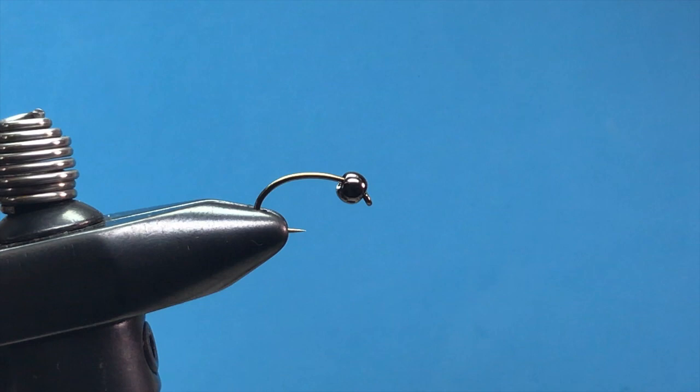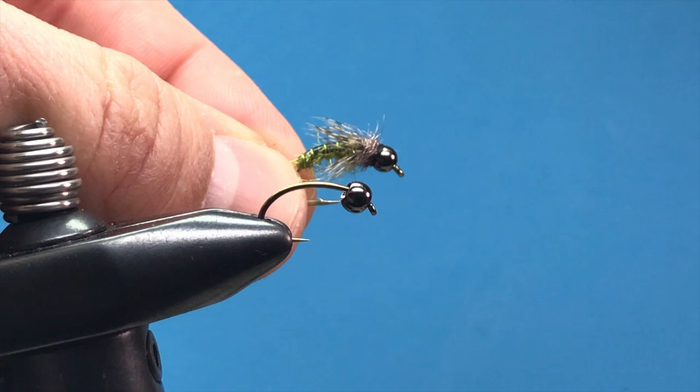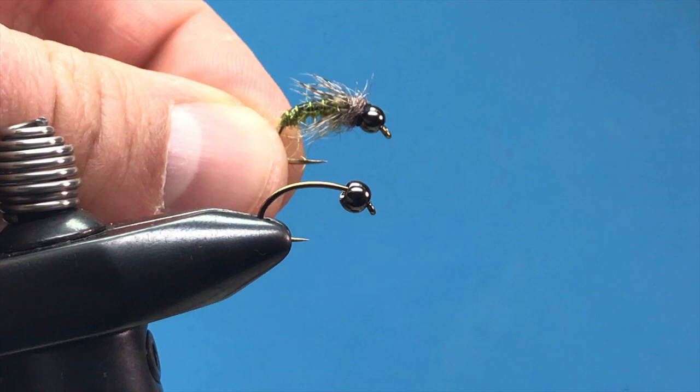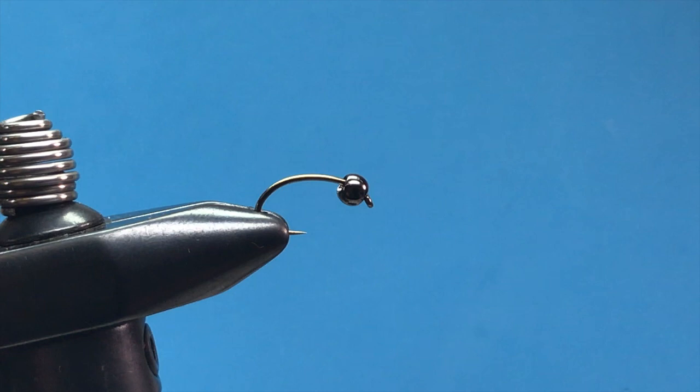Today we are tying a bead caddis nymph for this month, which would be April. This is a good caddis larva pupa imitation — something you can use as a dry dropper, straight nymphing, or whatever you're doing. Most waters have some sort of caddis in them, so this has been a pretty effective pattern.